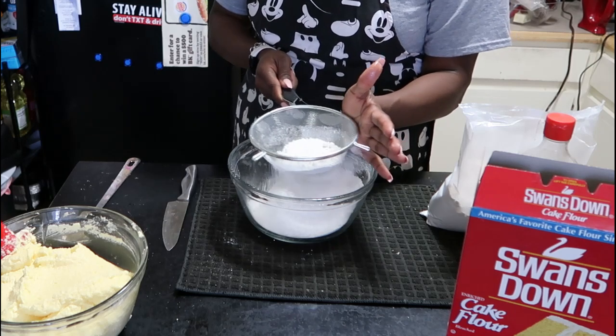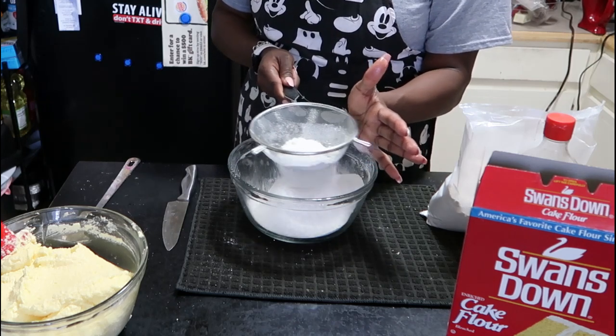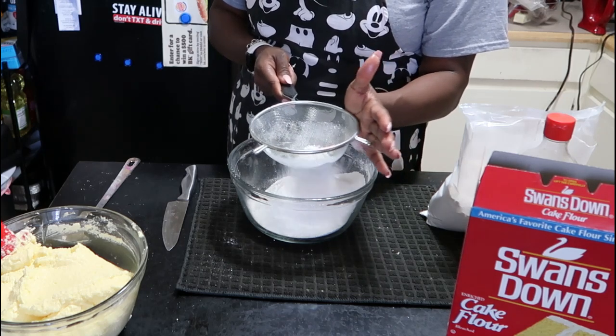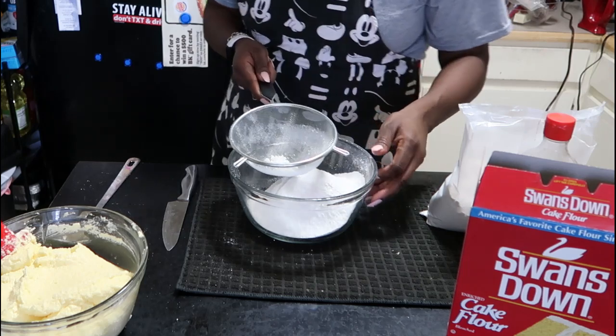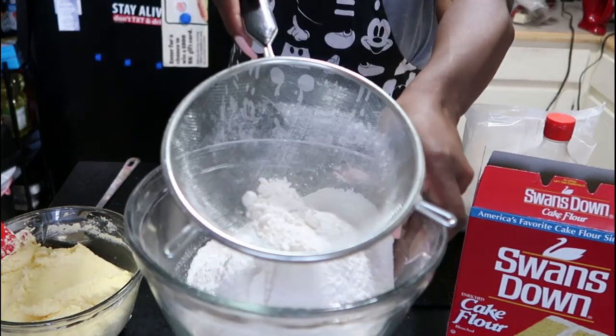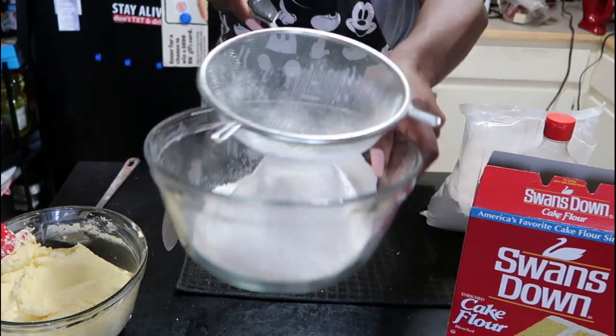If you don't sift, your cake won't be smooth and silky because you'll have clumps in there. That's exactly what you don't want — those big clumps of flour. So always sift your cake flour to get that fine, smooth texture.